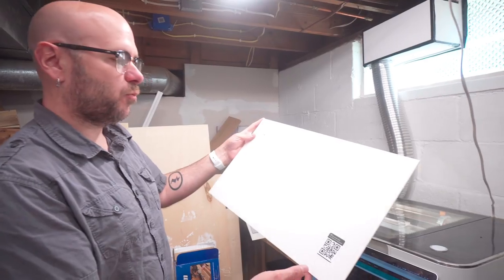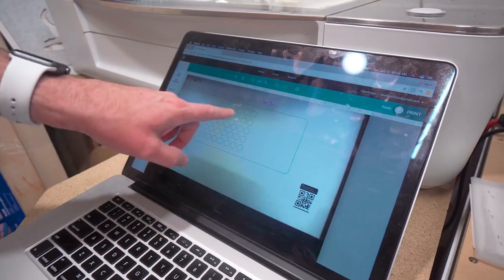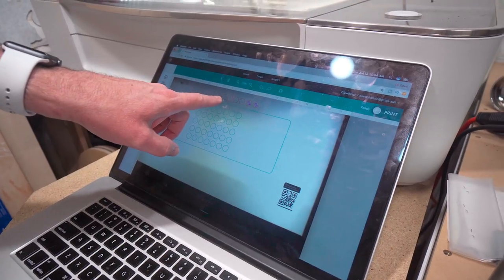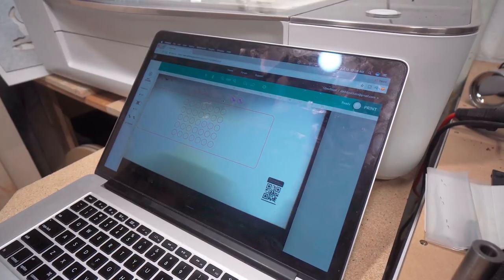So I have this piece of one-eighth inch white acrylic. I'm going to throw it in the laser cutter here. This part is going to get cut, these pieces are going to get cut, and then these little numbers here are going to be engraved.